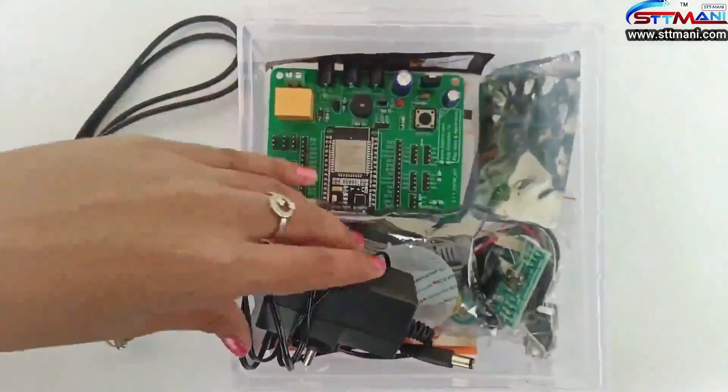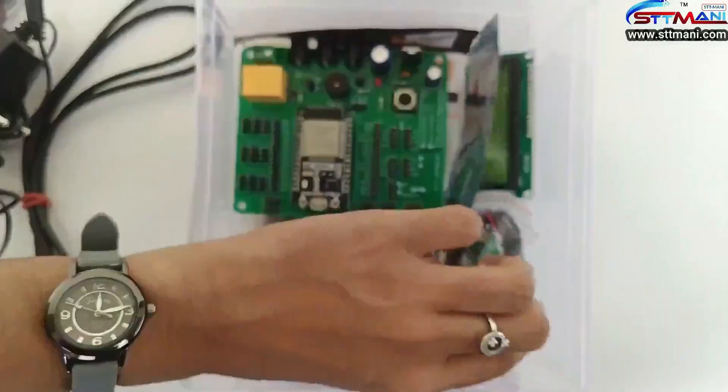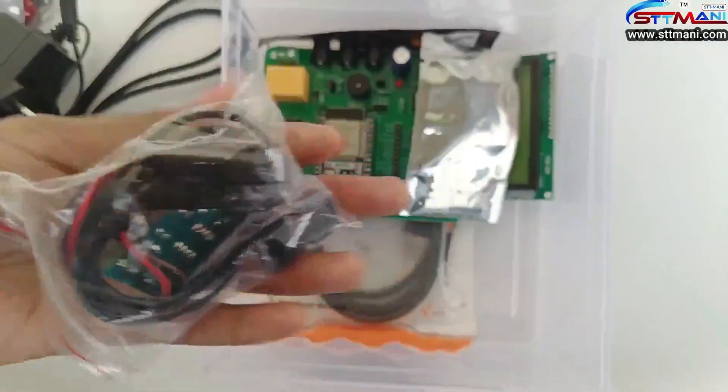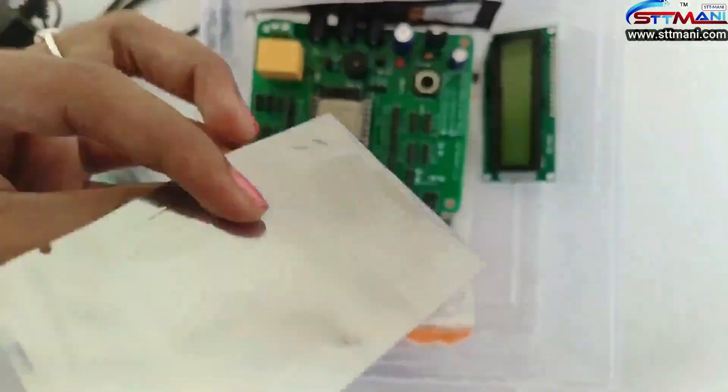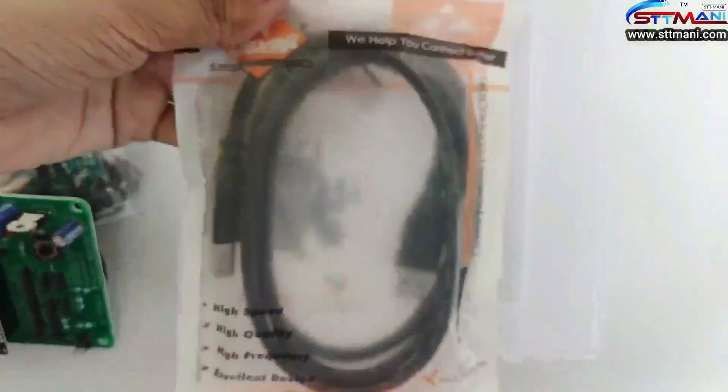The components used include a DS18B20 sensor, a 12V adapter, an ECT sensor, a Heartbeat sensor, a Blood Oxygen sensor, an I2C LCD, the STTMoney ESP32 Basebook, and a USB cable.